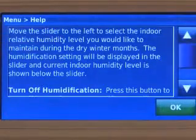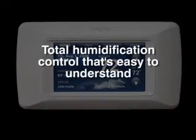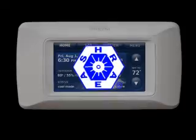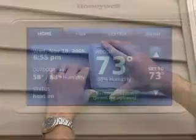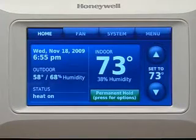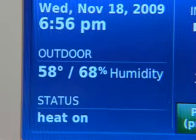Homeowners no longer have to question what relative humidity, dew point, and frost protection is. Prestige tells them if it is at ideal comfort, or too wet or dry, based on ASHRAE recommendations for indoor humidity. The wireless outdoor sensor displays both the outdoor temperature and humidity on the Prestige screen. Prestige also uses this outdoor condition information to automatically adjust the indoor humidification and temperature settings for maximum comfort and energy efficiency.